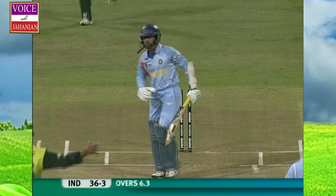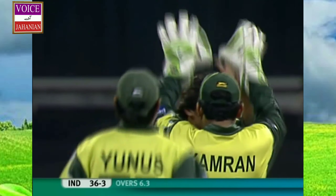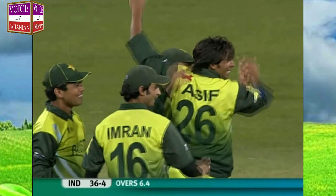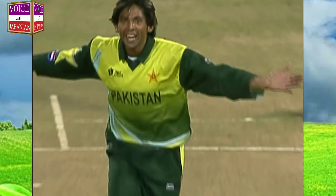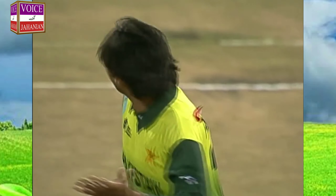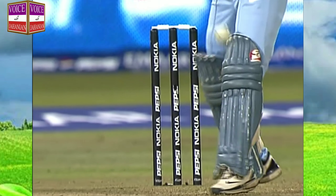Mohamed Asif into his third over. That's chipped in the air — should be taken. It's off the leading edge. Yug Raj goes. Shoaib Malik, the captain, making no mistake. Trying to work the ball away towards the leg side, leading edge — no problems for Shoaib Malik.